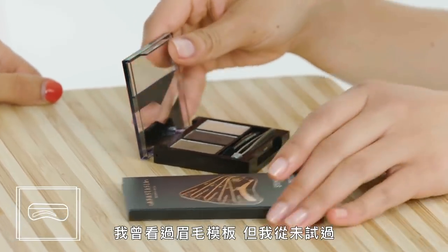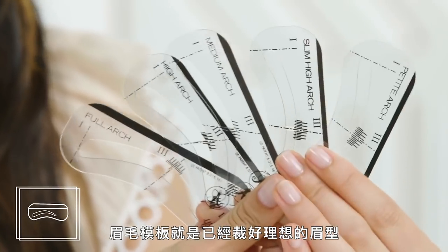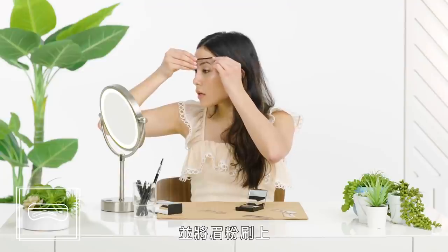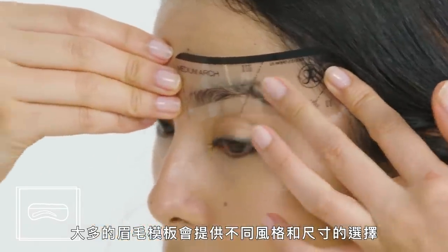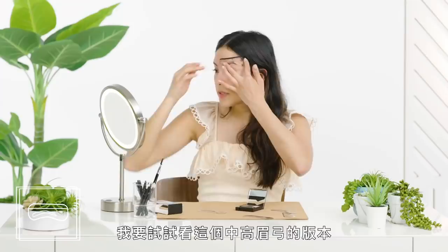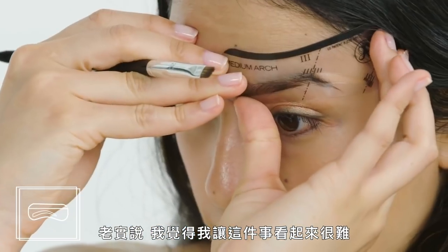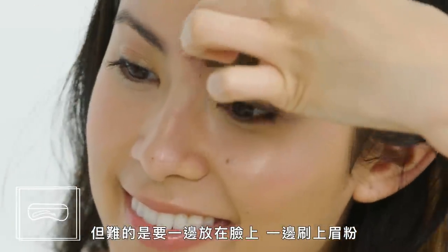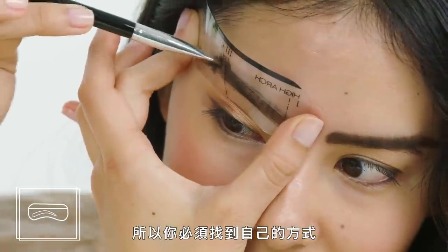Brow stencils. Brow stencils are something I had seen floating around but never tried, so I was super excited. The idea is that they have cutouts in the shape of ideal brows so you can simply hold them up to your face and fill them in with powder. Most brow stencil packets offer different style and size options — I'm going to try this medium arch. Honestly, it's not that hard to hold it up to your face, but it is hard to hold it up and fill in simultaneously, so you'll have to figure out your own method.